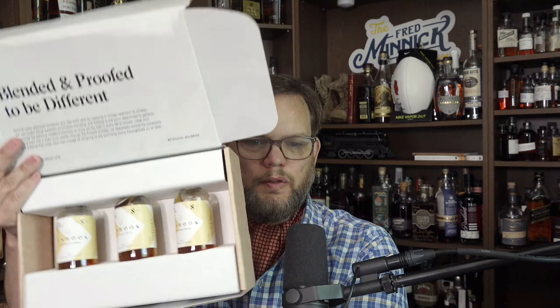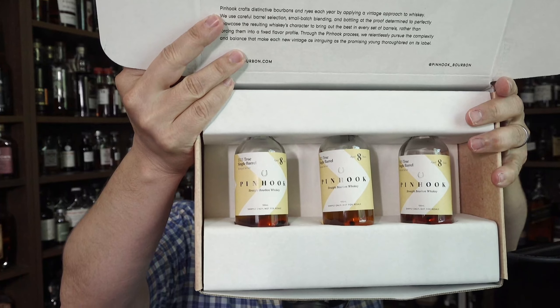So now let me get into this box here and let's see what it's all about. I've actually never done a Pinhook barrel pick before, so there could be a big surprise in here for me that I'm not ready for. These are all eight years old. Look at that. That's a good looking sample kit right there. Great packaging.